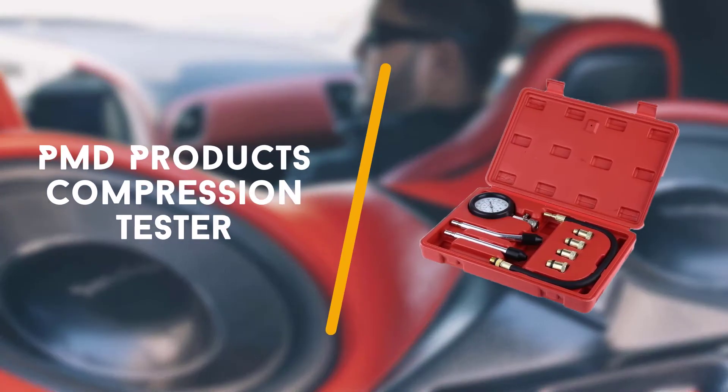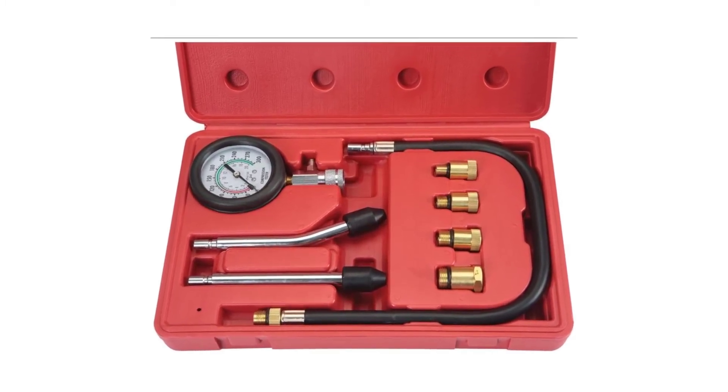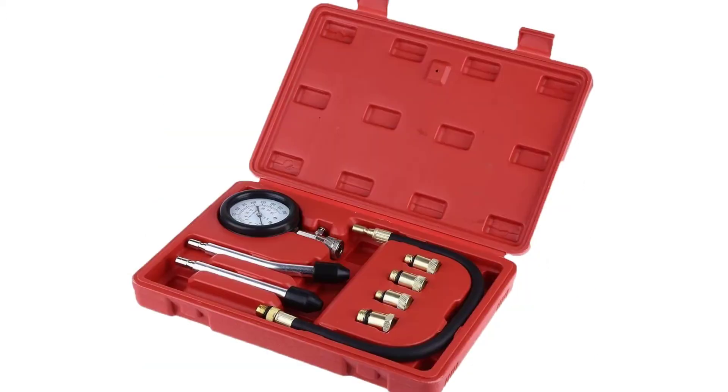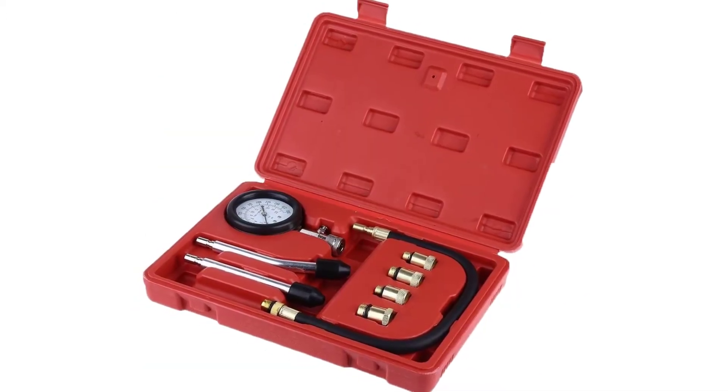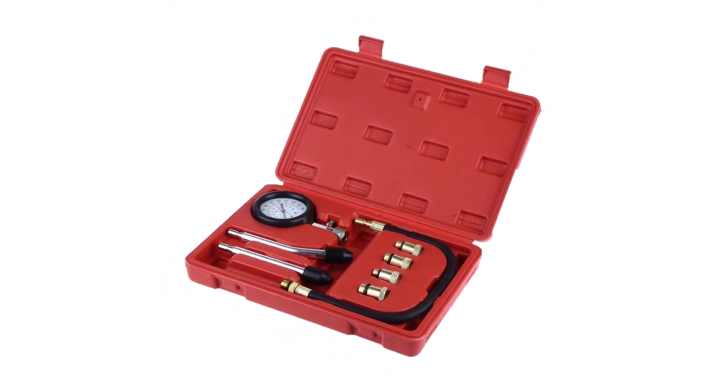Up next is the PMD Products compression tester test set. Compression tests are usually conducted on parts of the engine you can't always see. The great thing about this compression tester is that it can perform compression testing on parts of the engine that may be difficult to access.